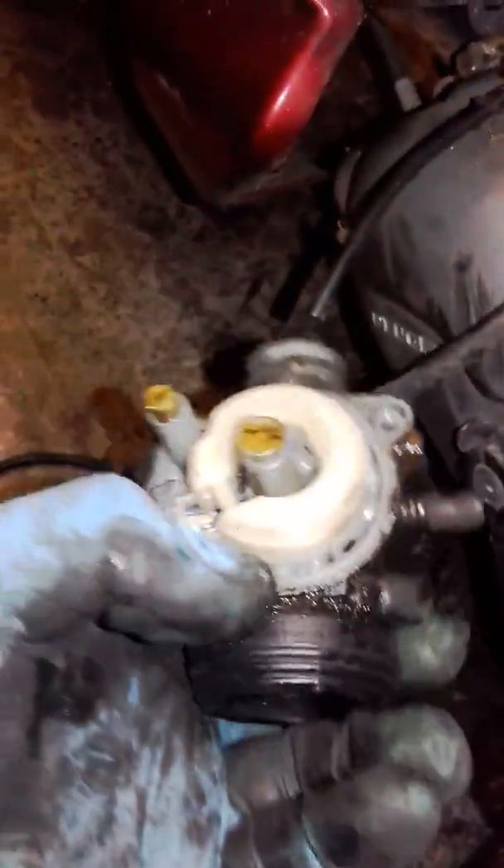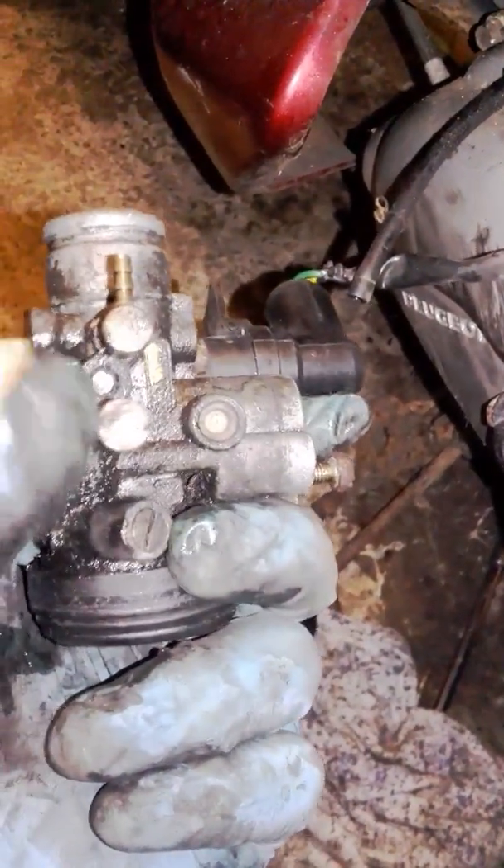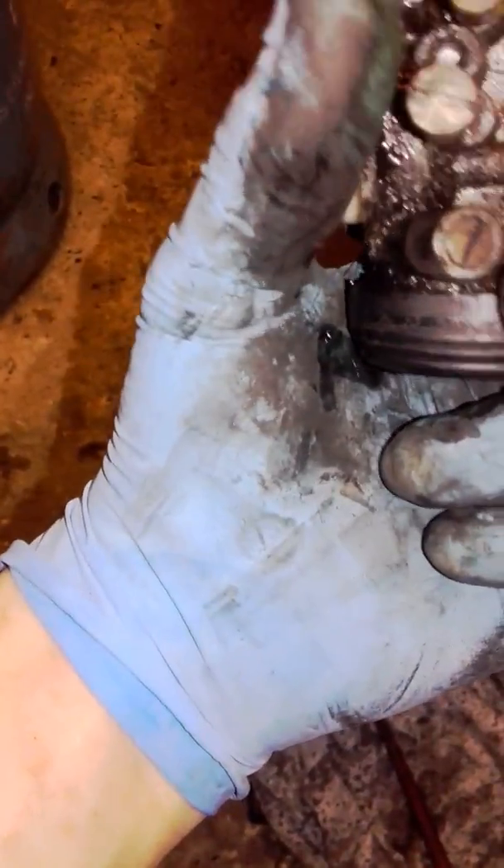One last thing: this is called a float — it floats on top of the petrol. Inside there is the float needle. That screw is for setting the idle speed and that's the fuel-air mix. This is an original carb, I think — not a cheap Chinese one.